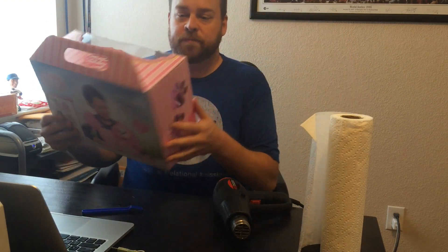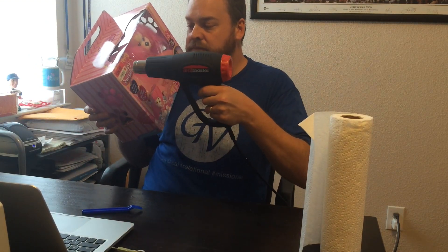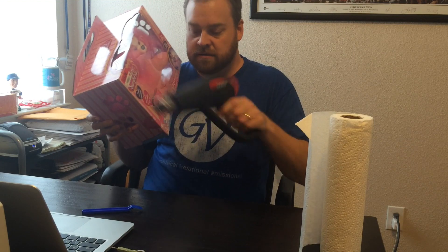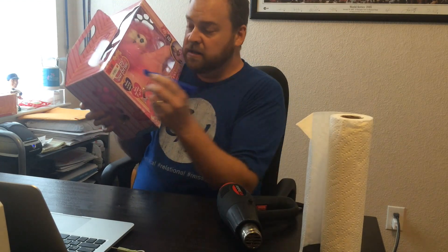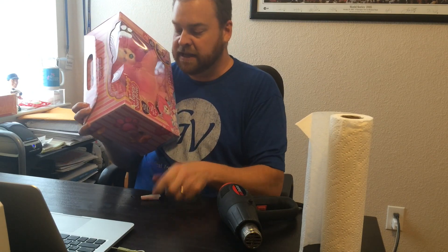So what I do is I take the heat gun and I heat up the price sticker. I heat it up for just a second, take the Scotty peeler, and I'm able to peel it off very easily.